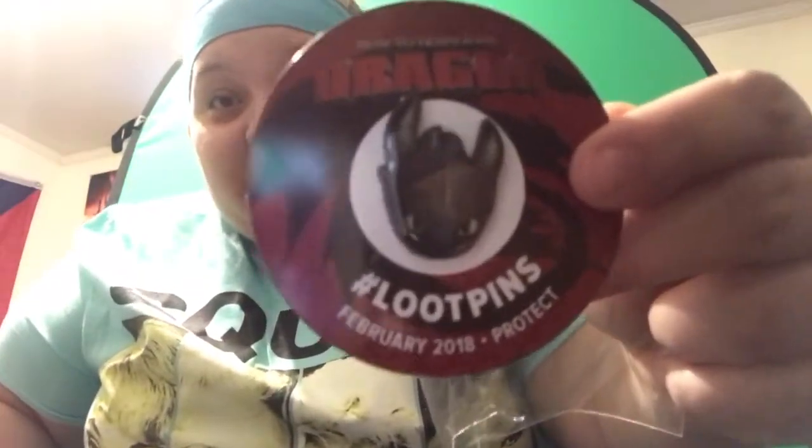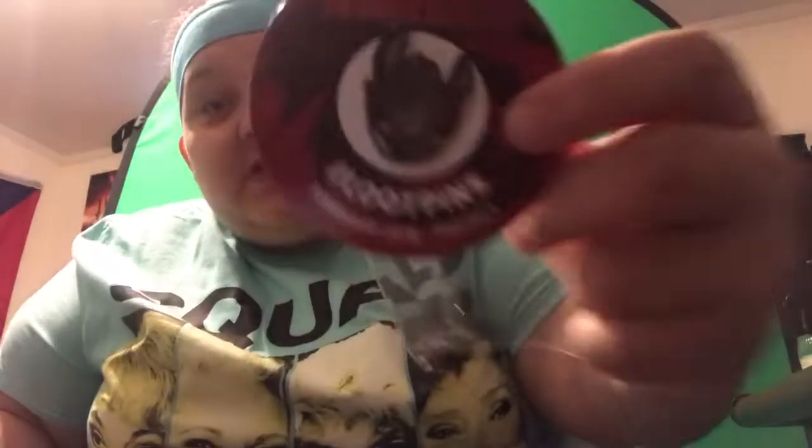And then you get Toothless — it's Toothless from How to Train Your Dragon! You get a pin. I can actually put this on my name tag. This is so cute, oh my god, yes!